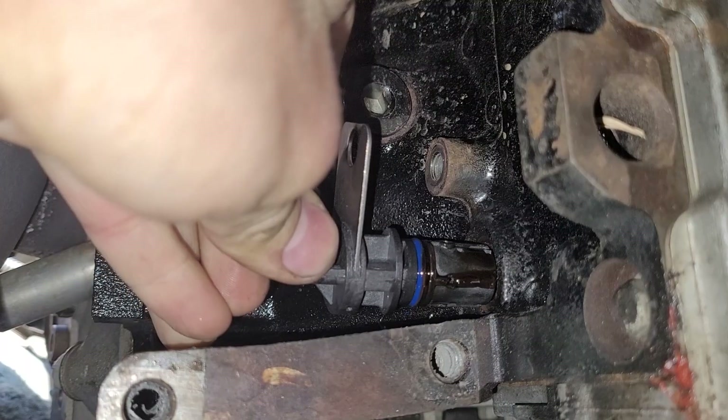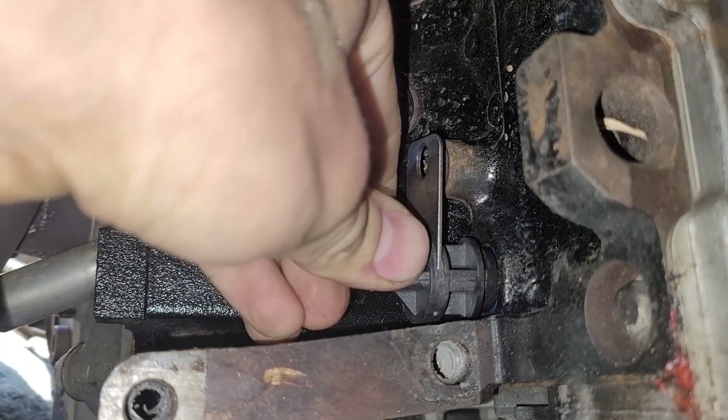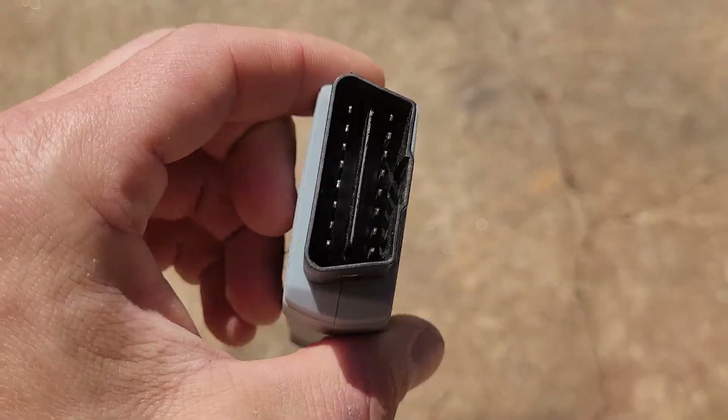All right, what's up guys? So I'm working on this truck and I just replaced the crankshaft position sensor and we need to do a crankshaft position sensor relearn procedure. So we're not going to the dealership — I'm going to do it myself.